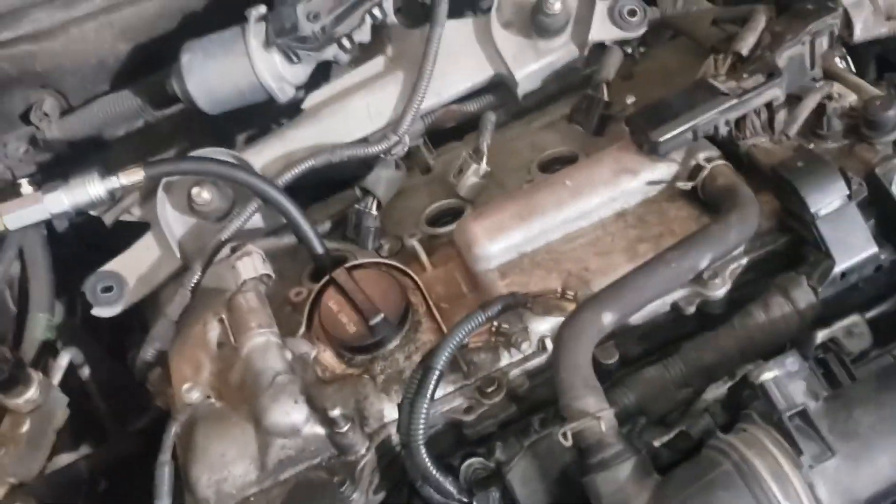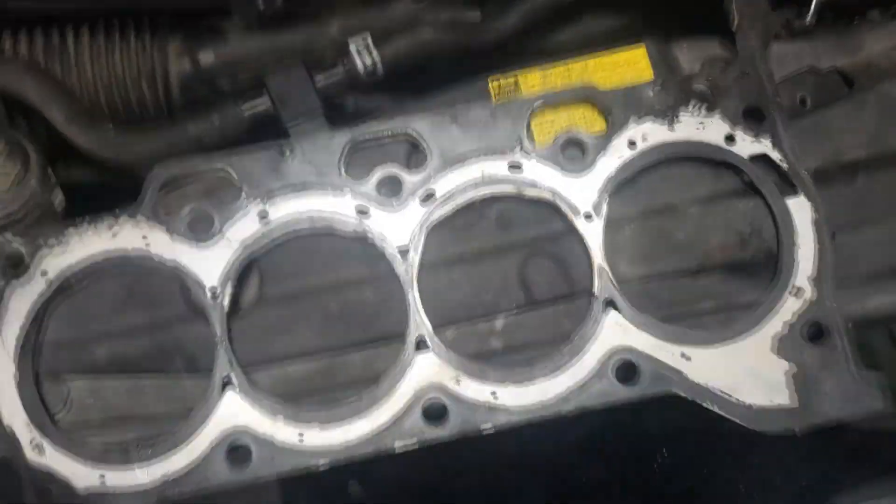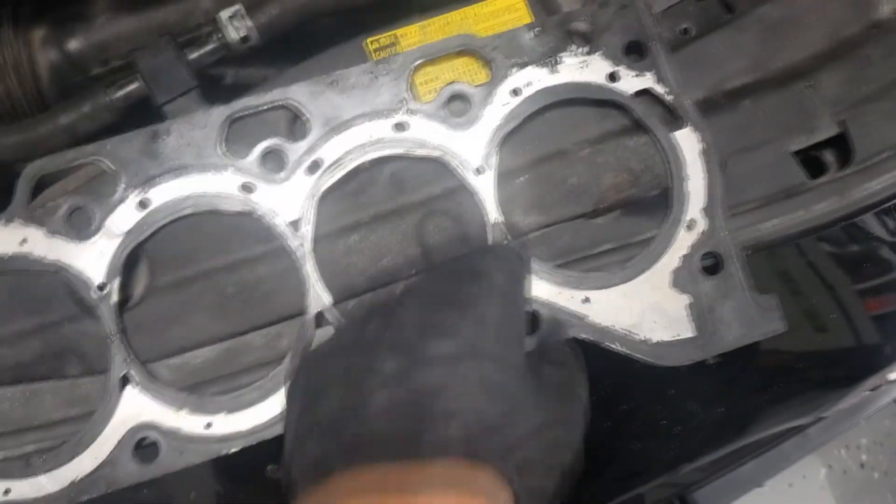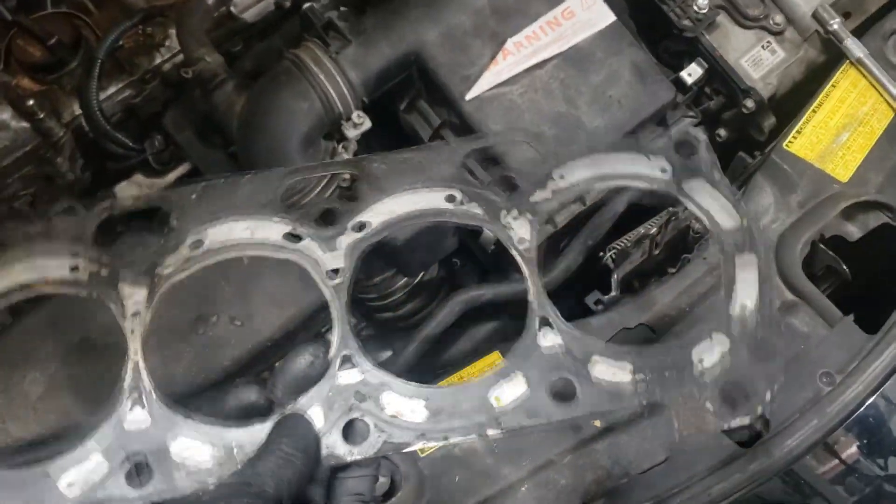I'm not leaking any coolant or oil or anything like that, because it's just in between these two cylinders. I went to the junkyard the other day and got a head gasket from a donor Prius — as you can see what it looks like. I think that one had the same exact problem, because if you look here, the black stuff is stripped apart on both sides. So I'm assuming that one was also misfiring, just like mine.